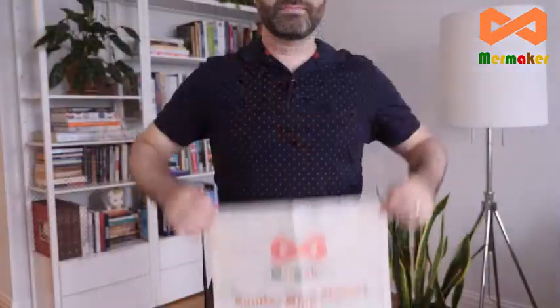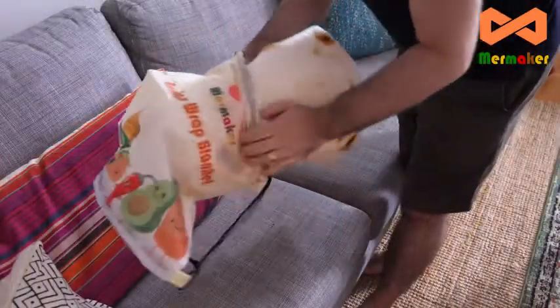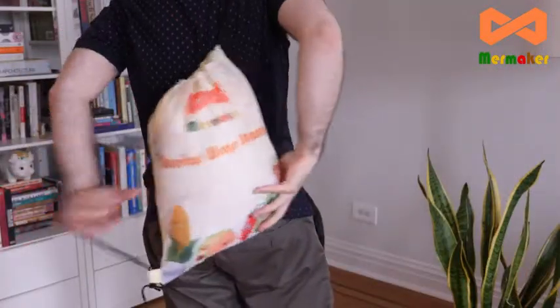On top of all that, the blanket also comes with this free, beautiful shoulder bag, which you can use to store your blanket or carry it around. It also makes this the perfect choice for a holiday or birthday gift.